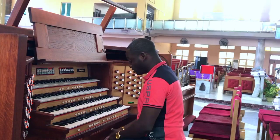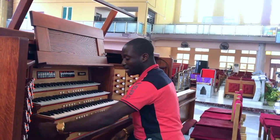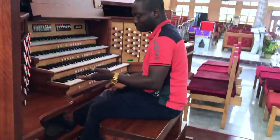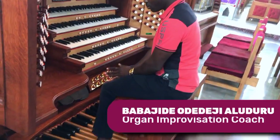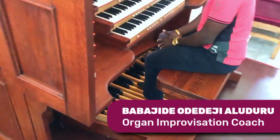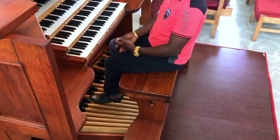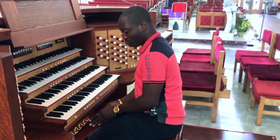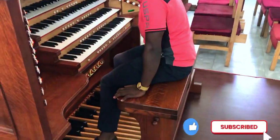The pedal board approach is much simpler for beginners. I suggest you stick to your left leg, using a tool to run a scale. Yes, it's possible to do it that way. Then the next thing will be to try to use your toe at the pedal.